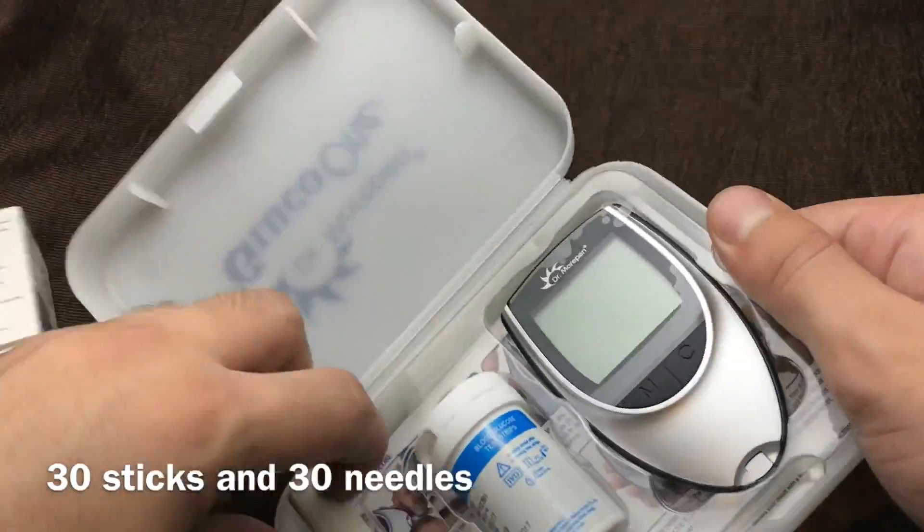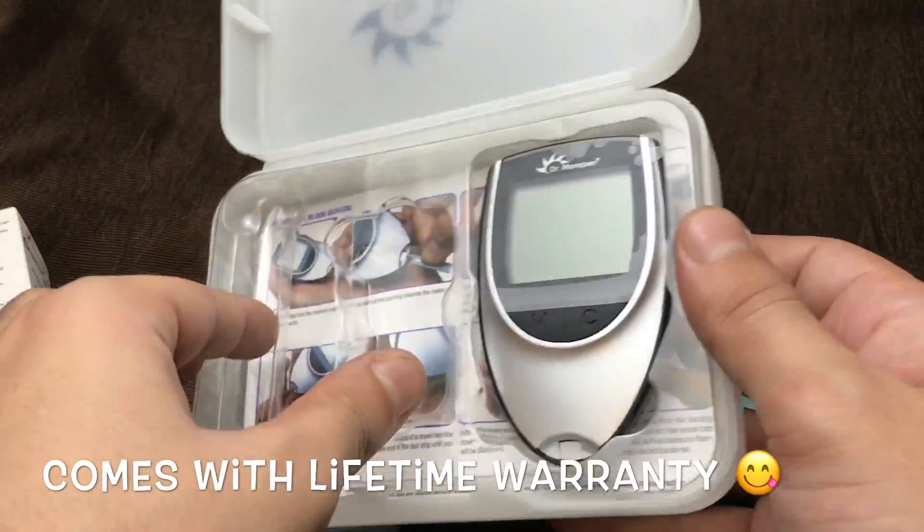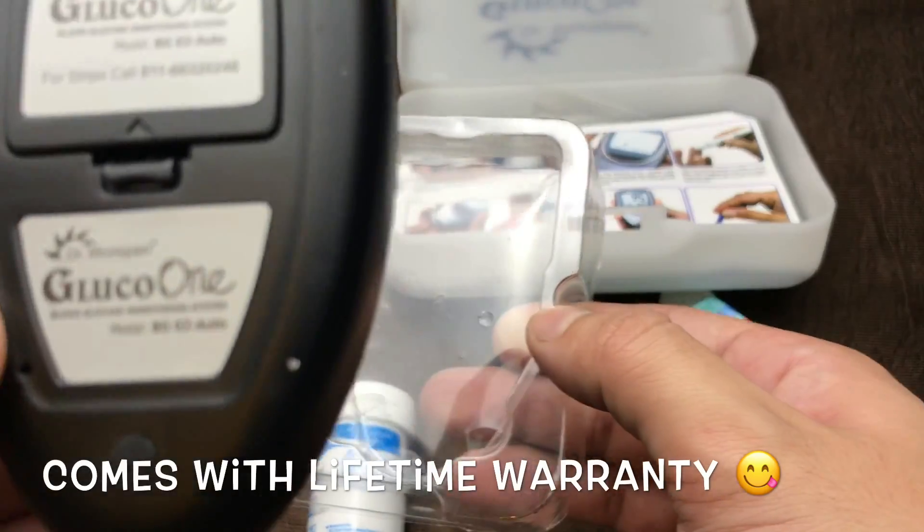This is a pen you can use for a blood sample, and these are some sticks, and this is the machine.